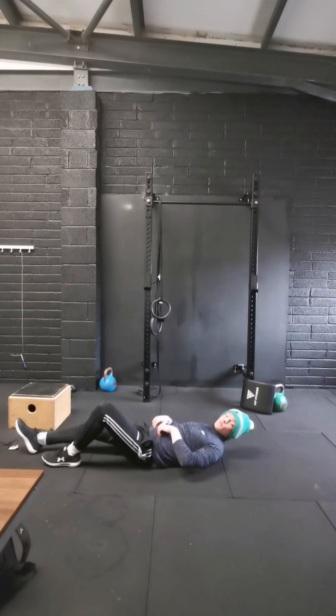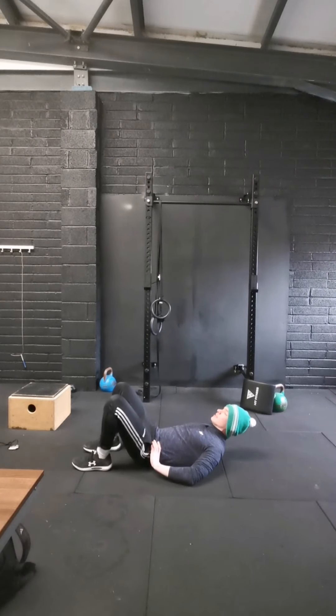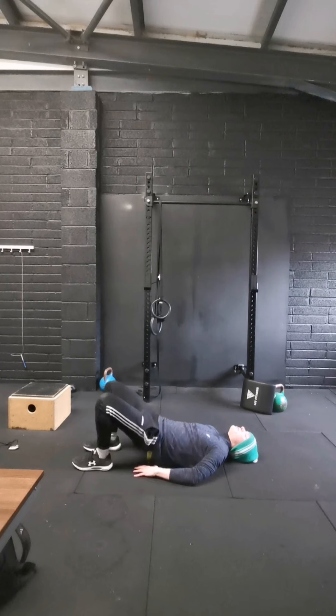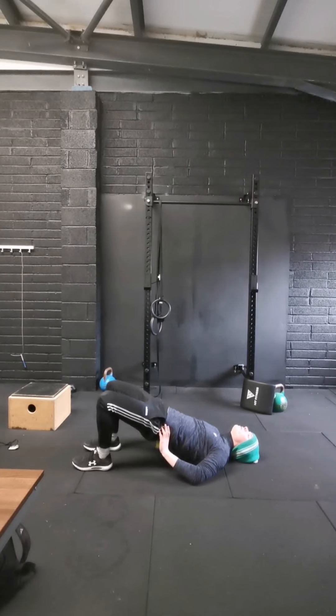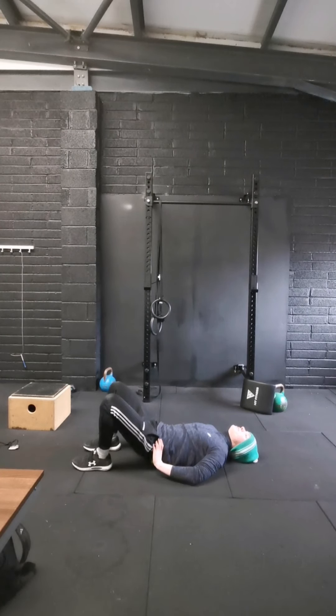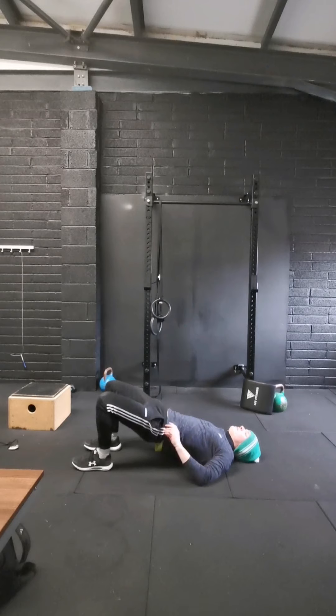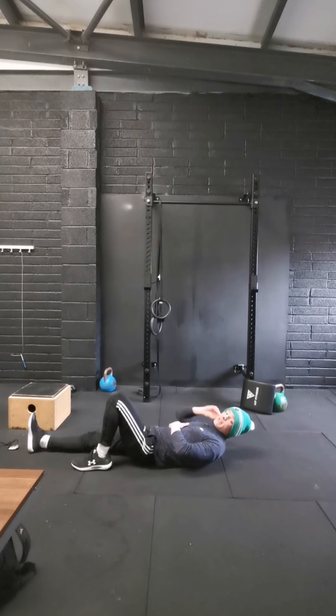Now we're going to do our 10 glute bridges. Open, squeeze — think of peeling that tailbone off the ground and then pushing up through your heels. 10 reps. 1, 2, 3, 4, 5, 6, 7, 8, 9, 10. And then we're going to do our 10 leg raises.